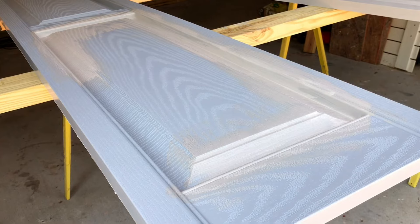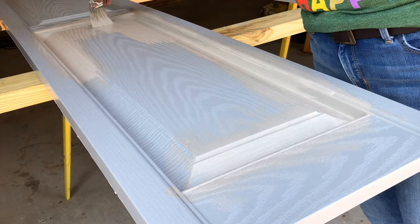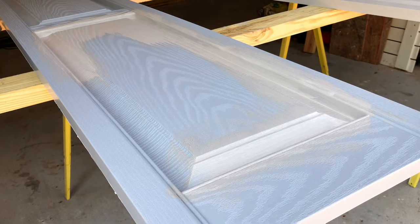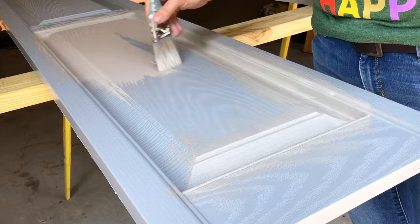On the VinylSafe page on their website, they have a hundred different colors listed as VinylSafe paint colors. If you have a color that isn't in that list, they can probably still make it VinylSafe, as long as it doesn't have black pigment in it. This medium gray I'm using is perfect — it's not going to be too dark or overheat the vinyl, so the VinylSafe product is going to be great on these shutters.